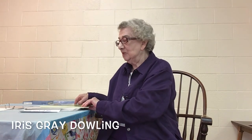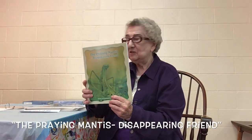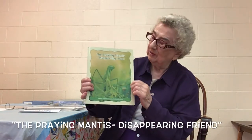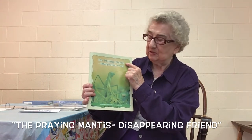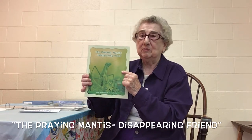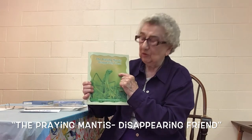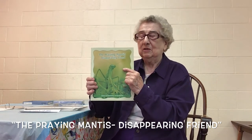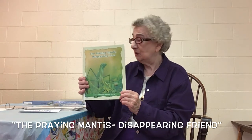My name is Iris Gray Dowling and I have written a book called The Praying Mantis's Disappearing Friend. The Praying Mantis is our friend but he is disappearing a lot. We don't see them in our yards like we used to, and so we have to learn more about the Praying Mantis so that we can save them and they can help us more.